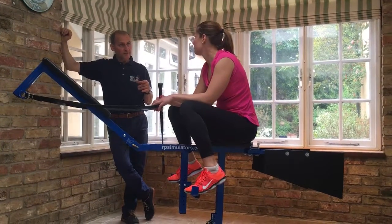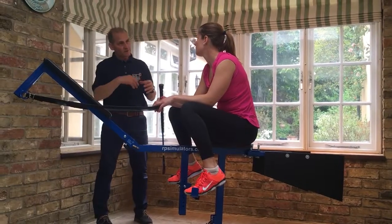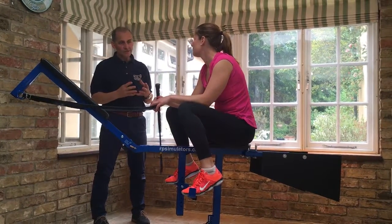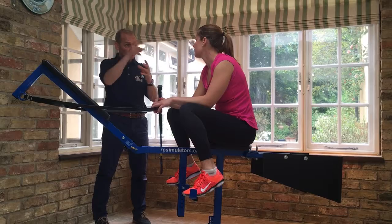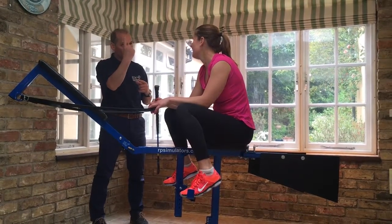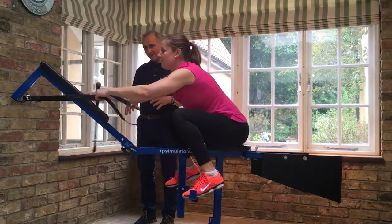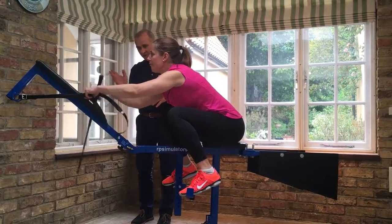I'm just going to talk you through another way of changing your stick hand. You've talked about the fact that in Scandinavia there are quite a lot of Latino jockeys and they literally pull the stick through in the forehand with the stick facing upwards. So just get hold of the reins, turn the stick up because this can only happen in the forehand.